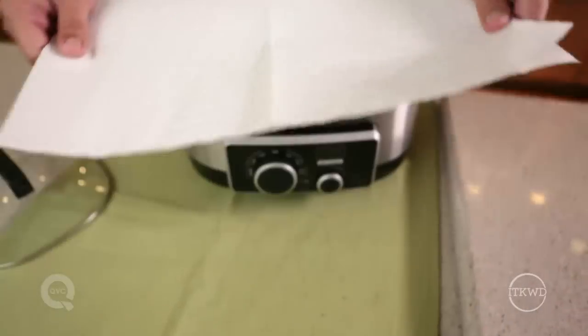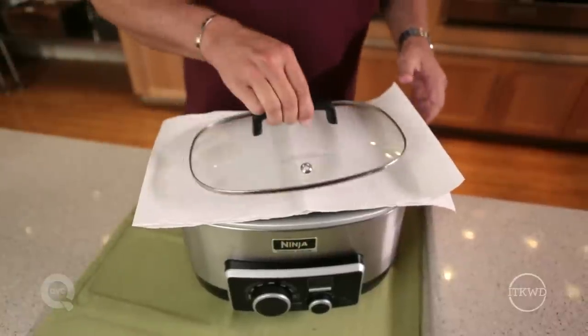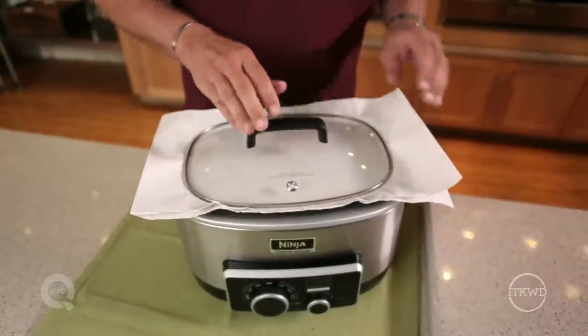Don't skip the paper towels. They help to absorb excess moisture that builds up during slow cooking. This way you make sure your crust is crispy, not soggy.